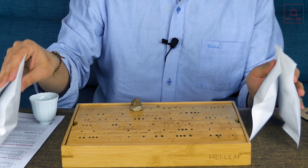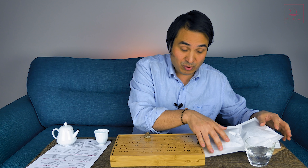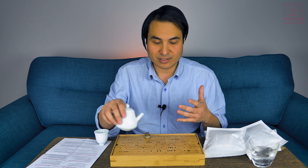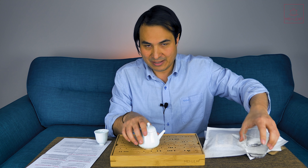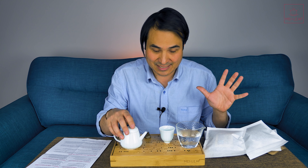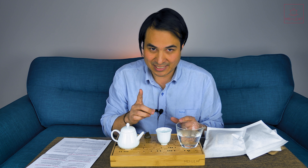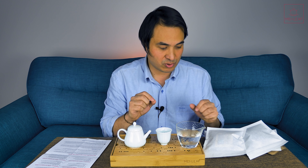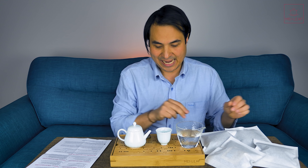Those are the storage parameters I would like you to follow. Of course if you want to do something else, go right ahead — I'm fascinated to hear the results. The point here is that we're starting with the same tea, we're all going to have the same initial tasting notes, and we're going to assess through different storage conditions which are the best for aging white tea.